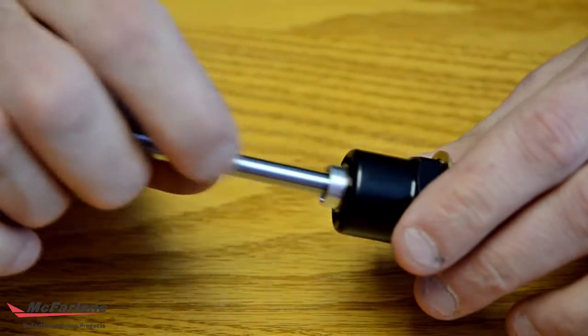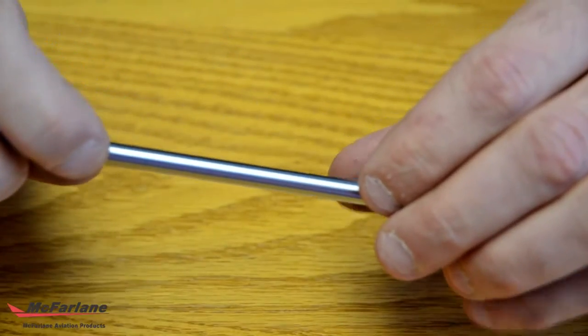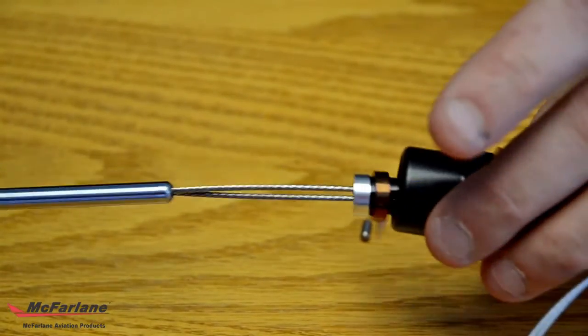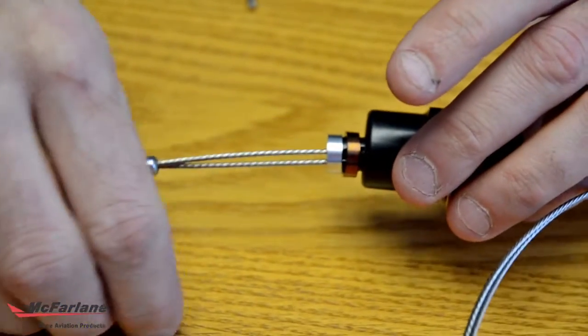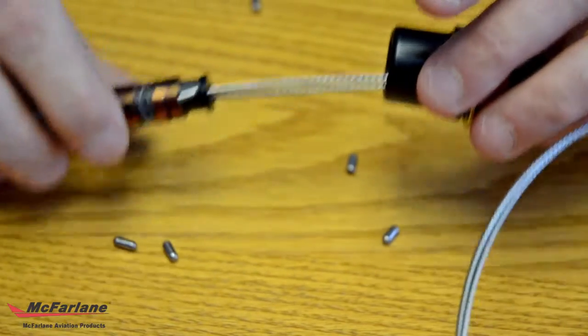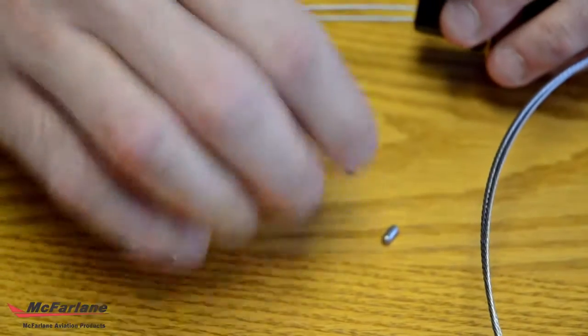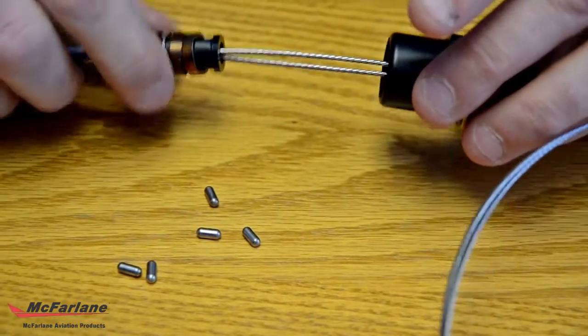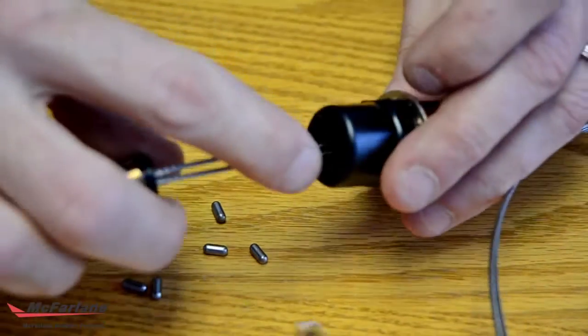When reassembling it, the first thing to do is to make sure that you have six roller pins. If there are not six, check inside of here.